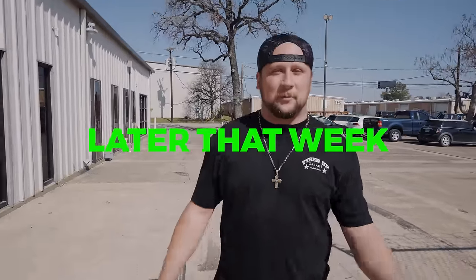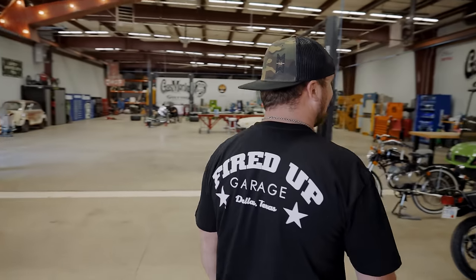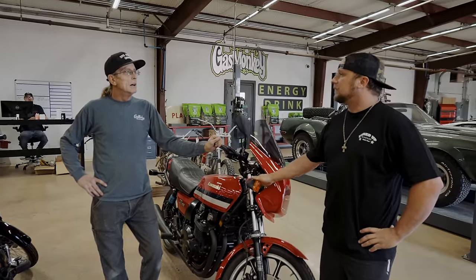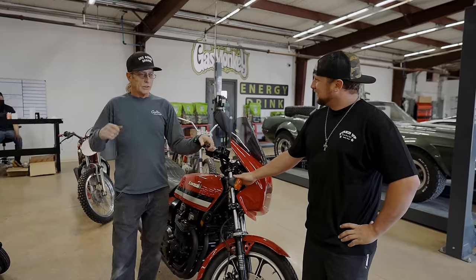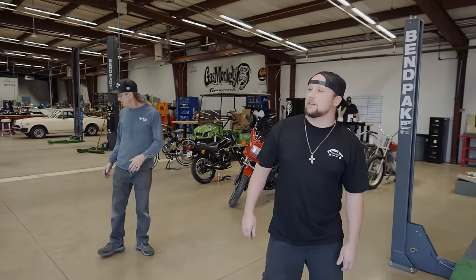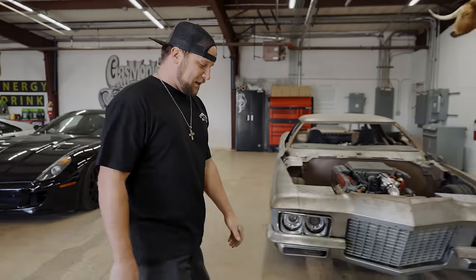What's up guys? Josh Paris. You might remember me from Fired Up Garage — closed down now. Kind of coming over to see if I can score a spot over here with Richard and the guys. I've been doing a little fabrication on my own and I just want to see how their world works. Sure is good to see that Phipps ain't changed one bit — just a mess 24-7. Oh, there's Richard right there.